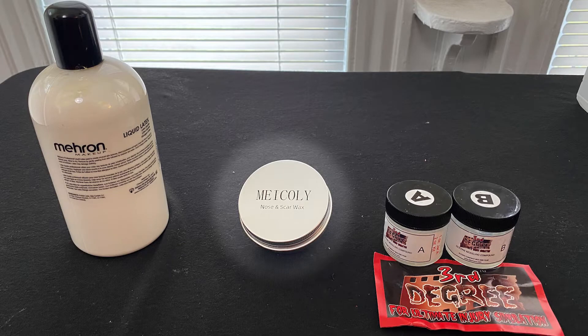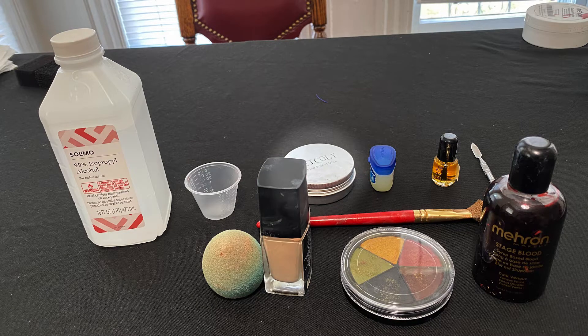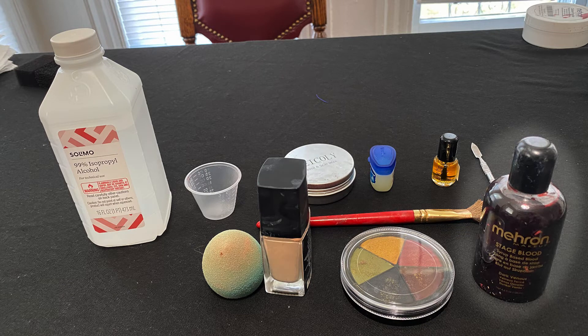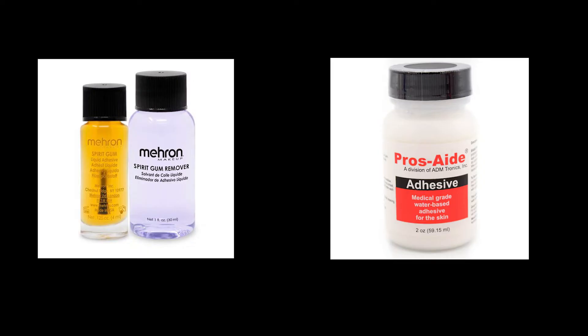First up is scar wax. For a simple laceration, you're going to need the scar wax itself, a spatula, some petroleum jelly, paint, and some coagulated fake blood. Use an adhesive like spirit gum or pros-aide if you plan a big laceration or tend to use a lot of petroleum jelly, as both of these can make it harder for it to stick.